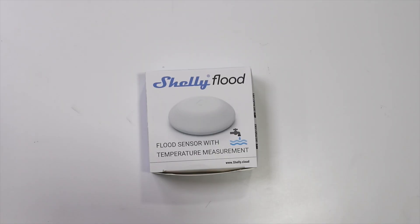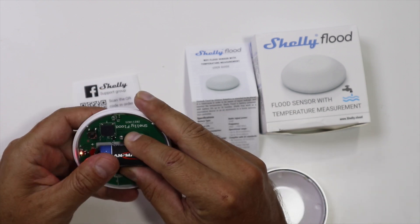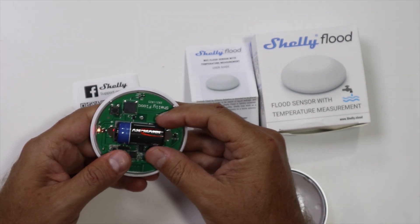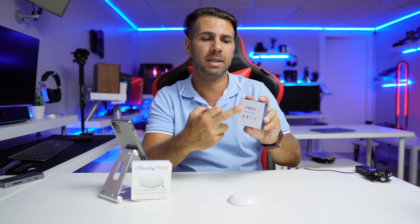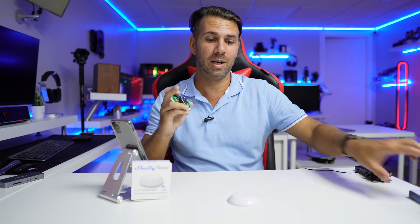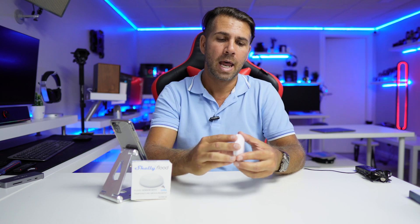In terms of function, we can open this up and put in a battery, which is a CR123A. Here where I live in Portugal it's quite expensive — one costs six euros — but this pack of eight, which I'll leave a link to below, costs roughly 12 to 13 euros, so it's really worth it. They last a long time — about 18 months on the Shelly Flood.